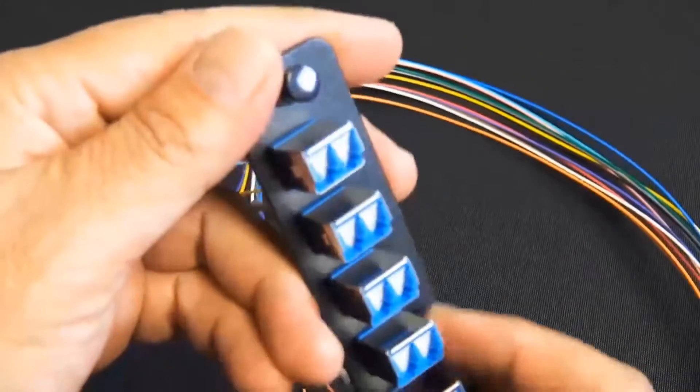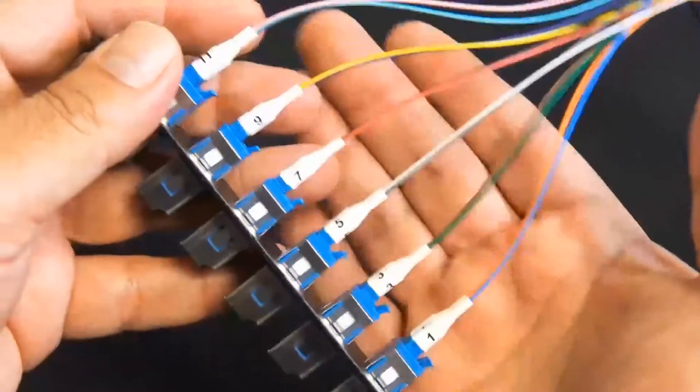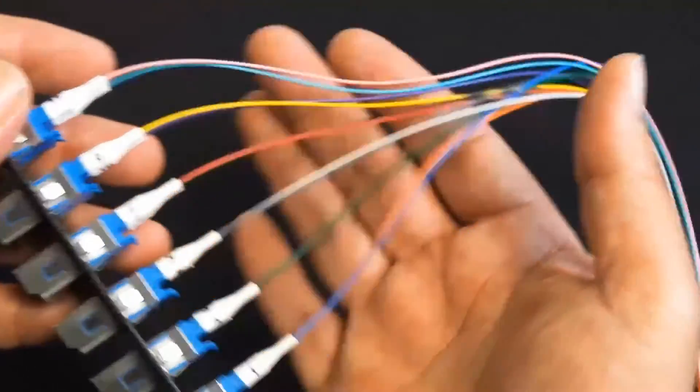Here's a look at the LC panel with the shuttered doors. This part number has that, but it's also available in other connectors and other modes. And they are labeled, so that's pretty convenient.